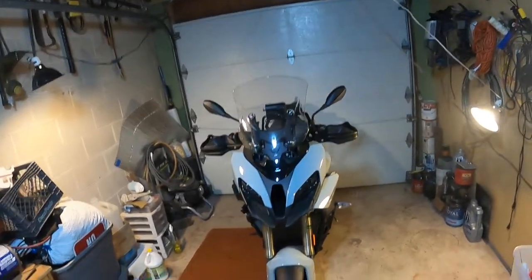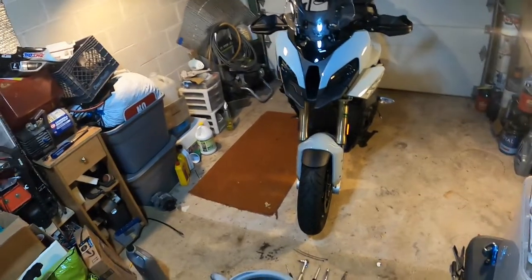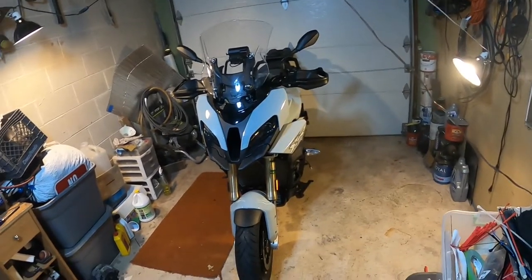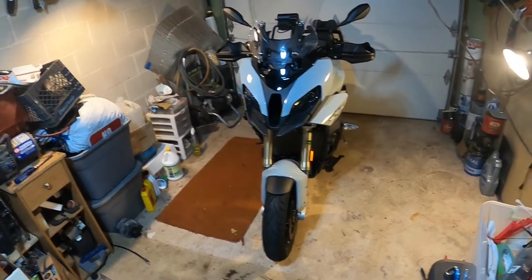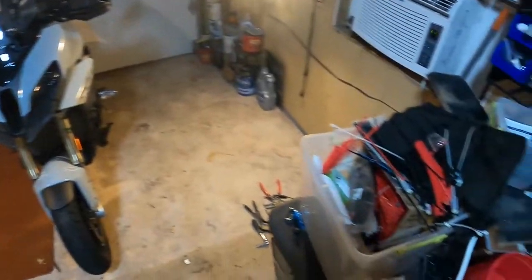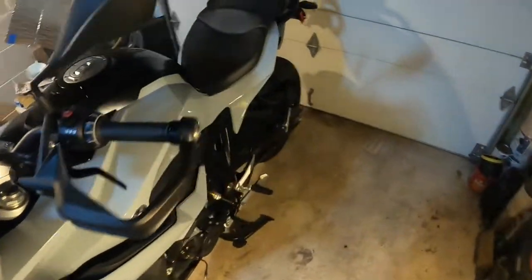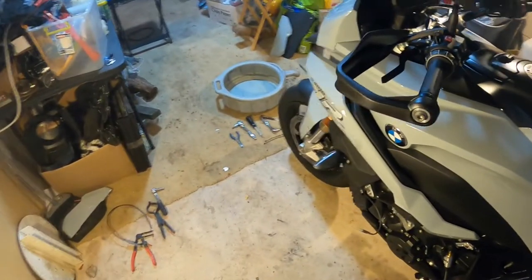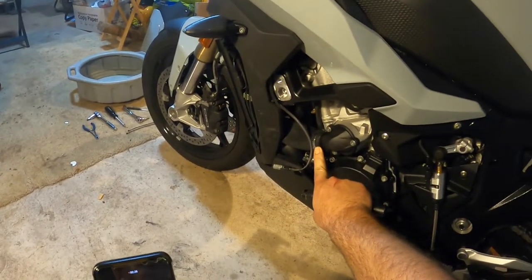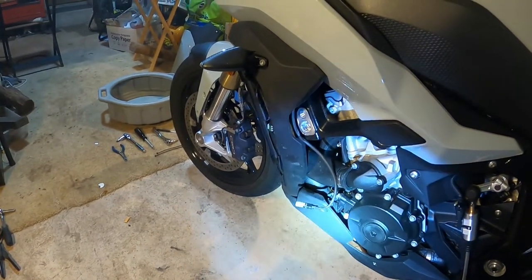Hello YouTube, this is Dart289 making another video on the BMW S1000XR, 2020. So I've had an unfortunate accident a little while ago — sorry for the light, it's not great — where we popped a radiator hose. Kind of hard to see, my lighting conditions are not ideal.